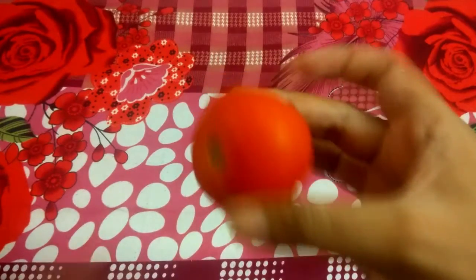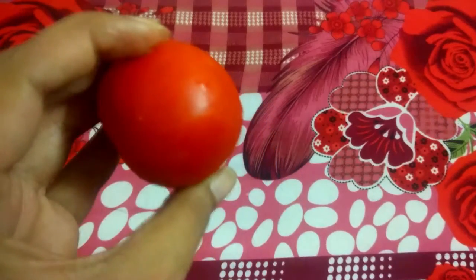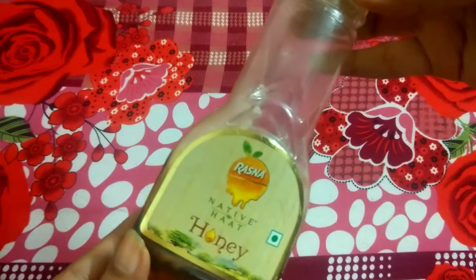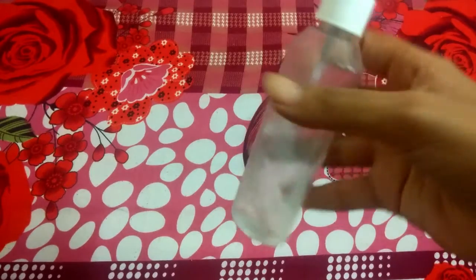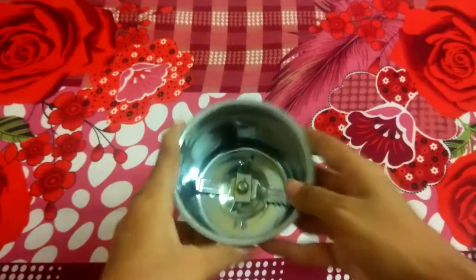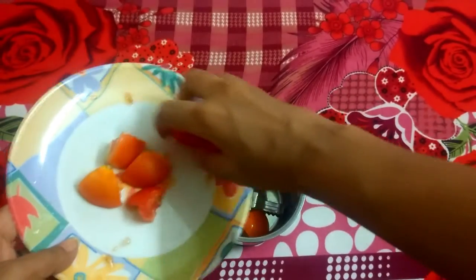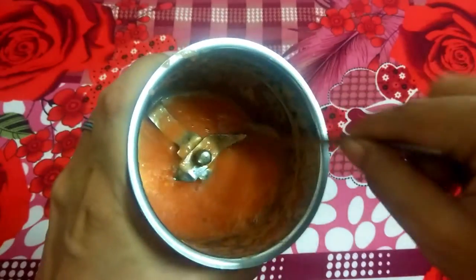Let me show you how to make it. First, take one tomato — one tomato is enough. Next, I am using honey, then lemon and rose water. We will cut the tomato and blend it in a mixer grinder to get a paste.